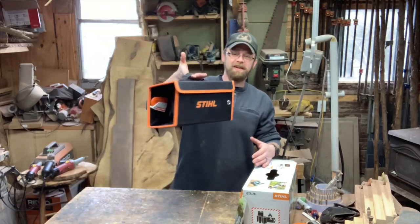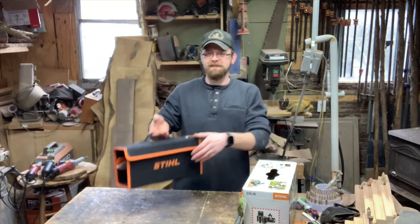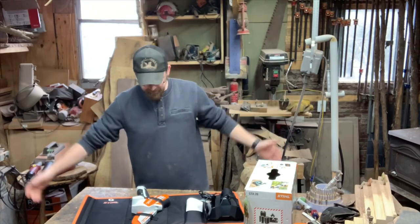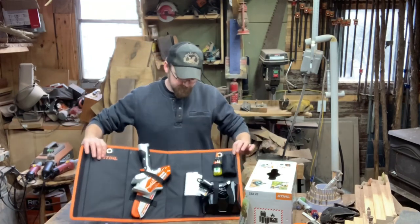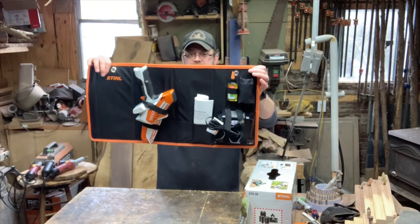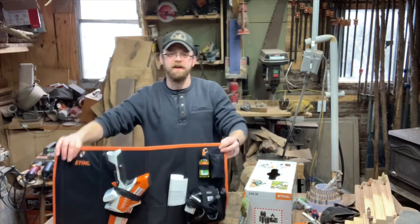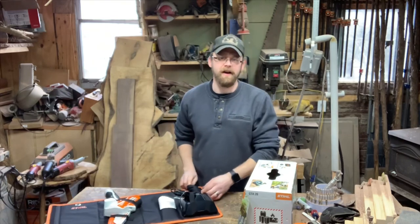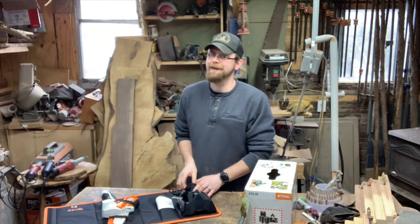When you open the box you get this little carrying case — just velcros, things fall out here and there. In that case you've got your saw, a little pamphlet, some oil, a charger, and your battery. The battery is only like a 10-point-something amp battery — it ain't big, it's a little fella.